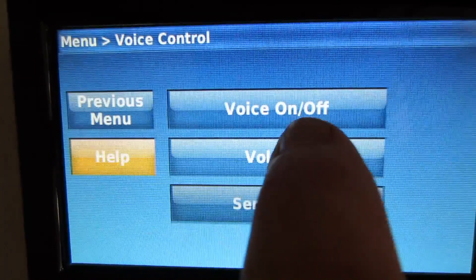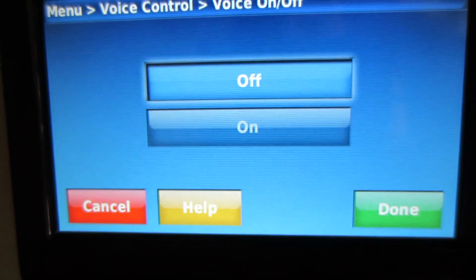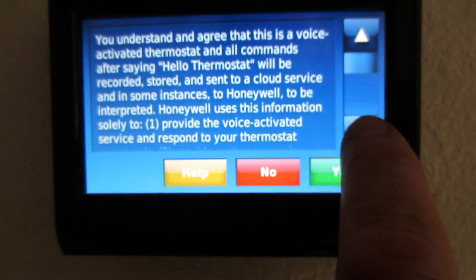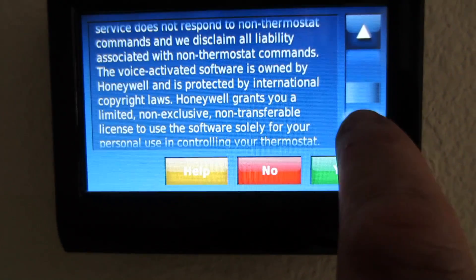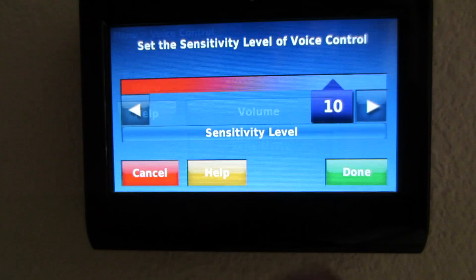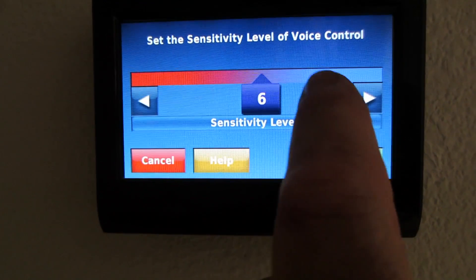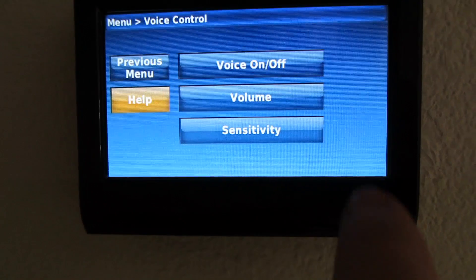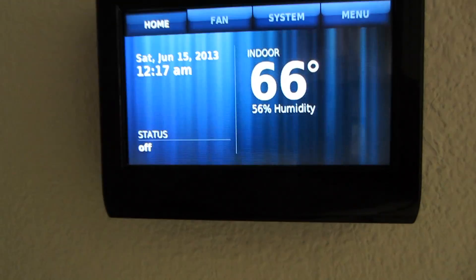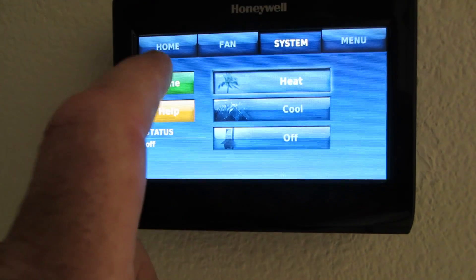In the menu section of the thermostat, that's where you're going to find your voice control. You have voice control on and off, volume, and sensitivity. When you turn voice control on, you get a notice saying they're going to hear your voice and it's going over the internet — click yes, let's get this going. Sensitivity: you can go from 1 to 10; I left it at 8. Volume level, I have it at high for voice control. Hit the home button and we're set to go — I'm going to try out voice control.